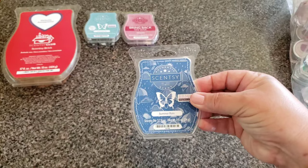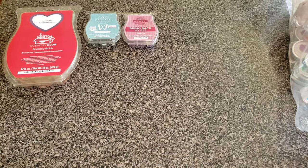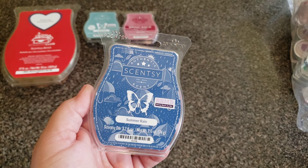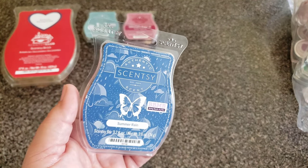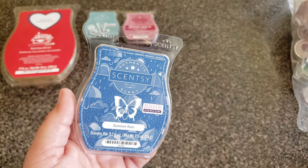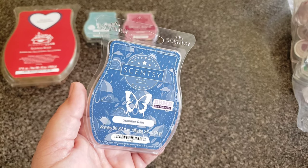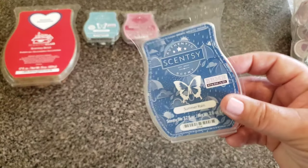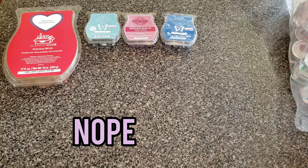Summer Rain — I remember this was a scent of the month. It's a very aquatic fragrance. It wasn't really my thing. It was never really super powerful and just sort of boring. If you're familiar with how aquatic scents smell, that's this one. I don't have the description — maybe I'll put it here, maybe I won't.